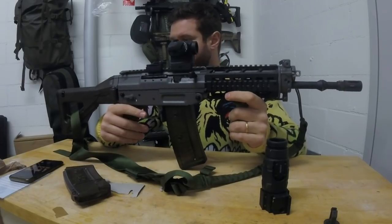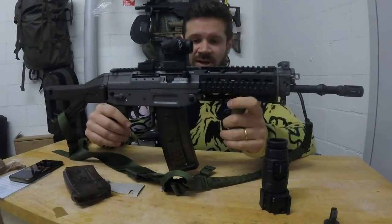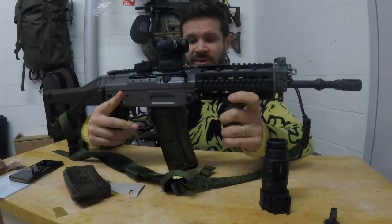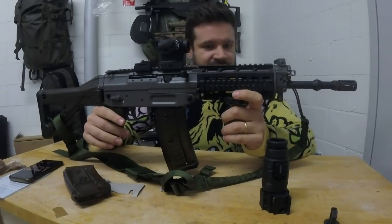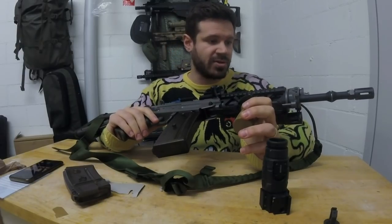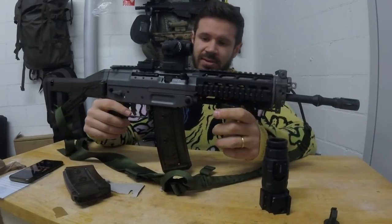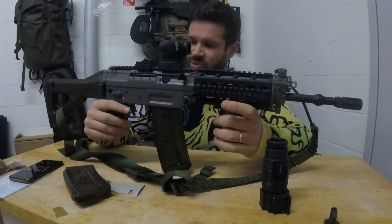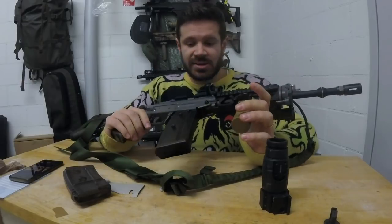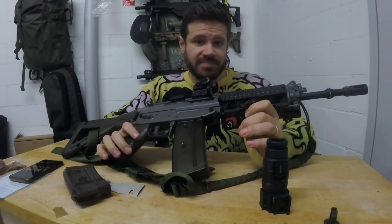Stay tuned — I hope to do some range footage soon. Some ranges don't allow cameras, and I often forget to bring mine, but eventually it will come. There's a range about an hour away that lets you shoot beyond 30 meters, so I need to plan a trip there with some mates to test accuracy at longer distances and report back. It's 2019 — I hope you had a nice time over the holidays. Lots of drinks, lots of food — now it's time to go back to work, make some money, and buy more guns. Thanks for watching.